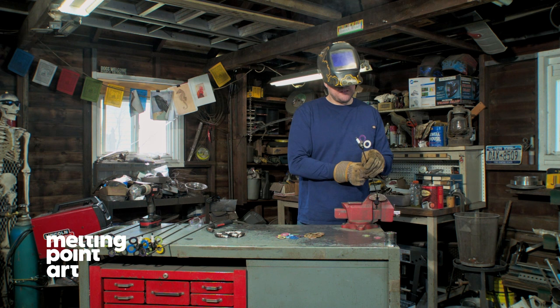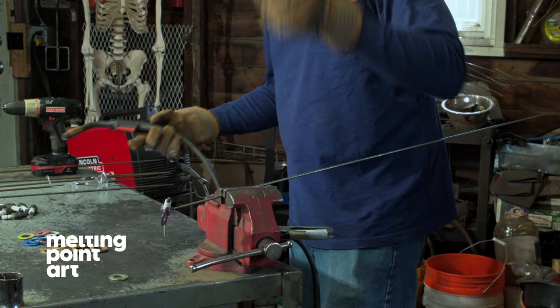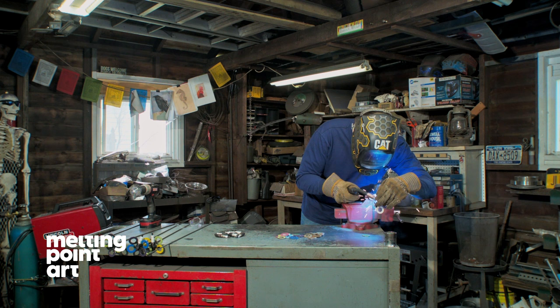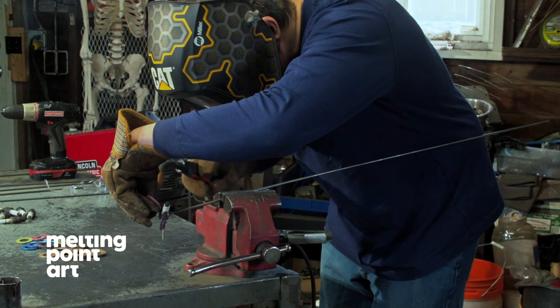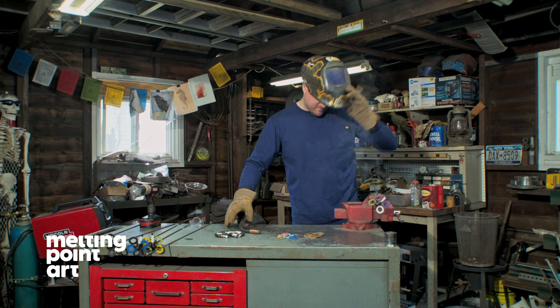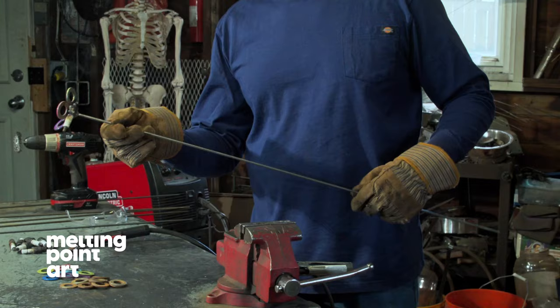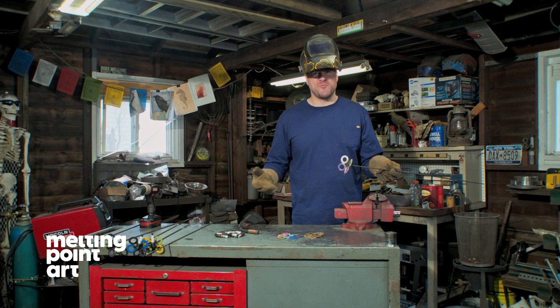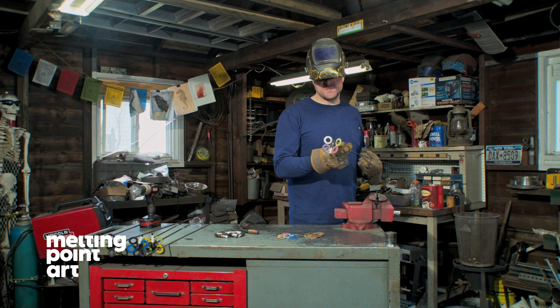We've got two wings on. I'm going to go around to the other side and finish this up. As you can see, we've got a little cleaning up to be done on the back side before we can clear coat these. We'll let them cool down before that happens, but all in all you've got a completed spark plug butterfly. Looks great.